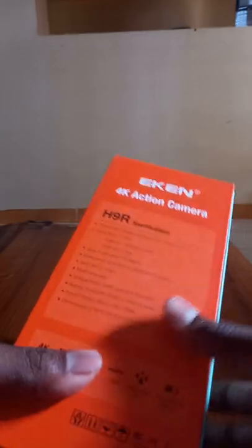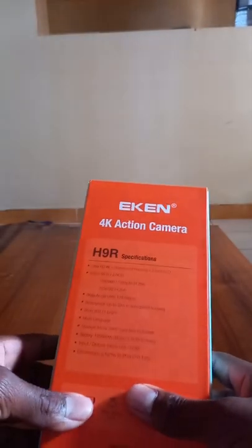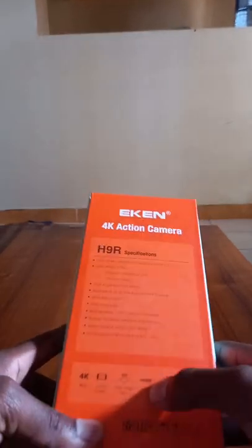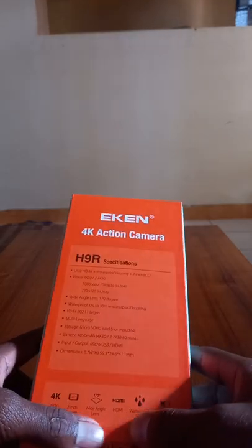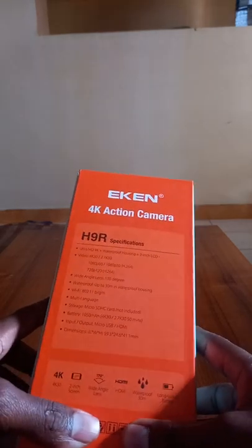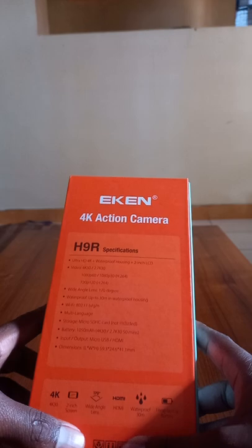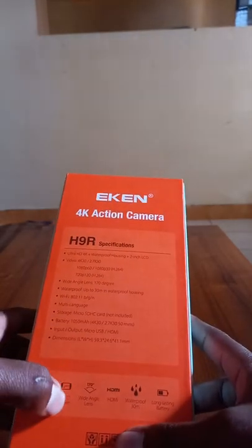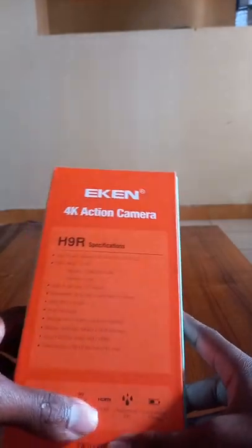It supports Wi-Fi and multiple languages. It also has an SD card slot which supports 32 and in some cases 64 GB. It has a battery of 1050 mAh and input and output ports of micro USB and HDMI. The dimensions are 59.3 x 24.6 x 41.1 mm.